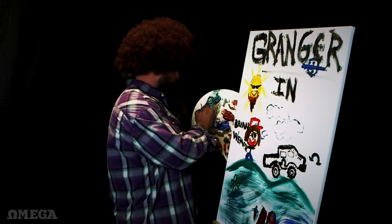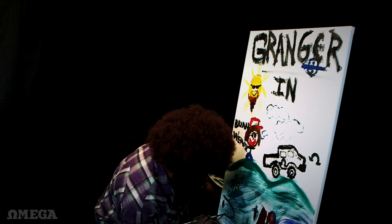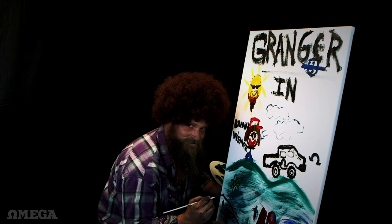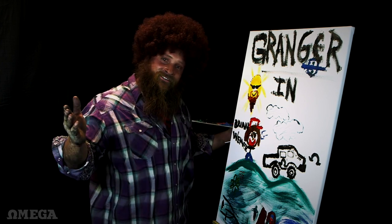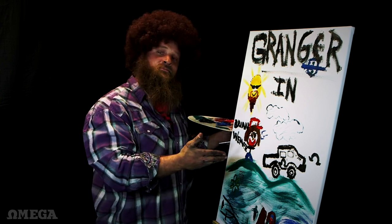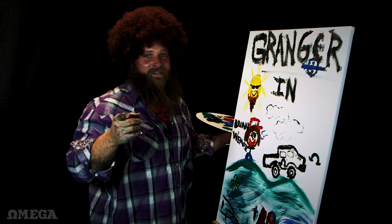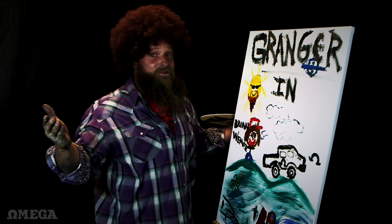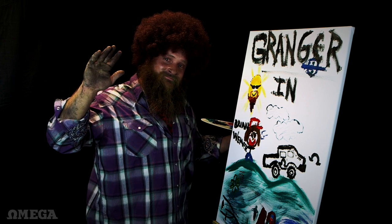Just go ahead and sign it. Diesel Dave — I mean, Diesel Ross. Signed. Thank you for joining us on the Happy Painting. Today we gave away the Omega truck to Brian Weaver in Granger, Indiana. Next time it could be you — just make sure you get in our giveaway, the Diesel Truck Giveaways, because I might paint a picture with you in it next time. Until next time, God bless. See you next time. Bye.